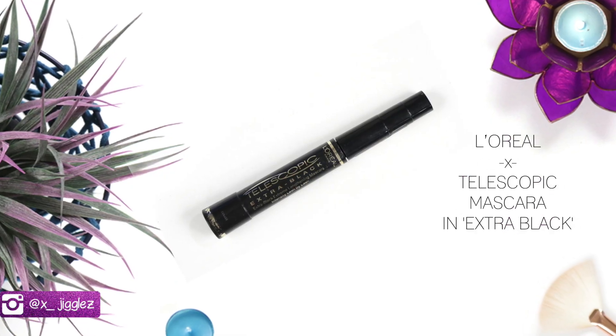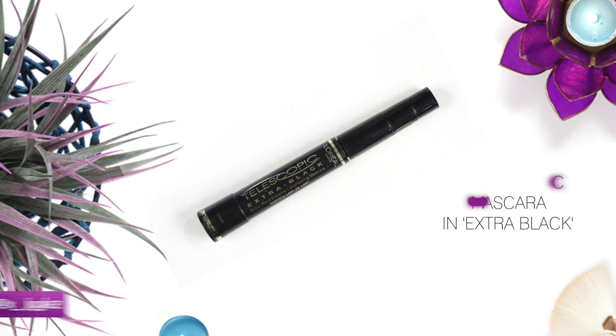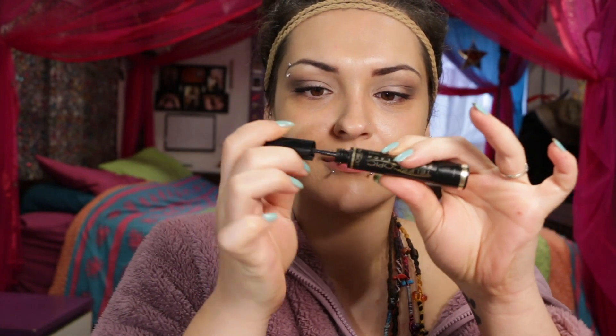For mascara I'm using nothing else but my Telescopic Mascara, just giving my top lashes a really good coat. A really good tip with mascara: when you want to pick up more product, just swirl the wand around a few times inside — never go in and out with the wand, otherwise you're just going to dry your mascara out.